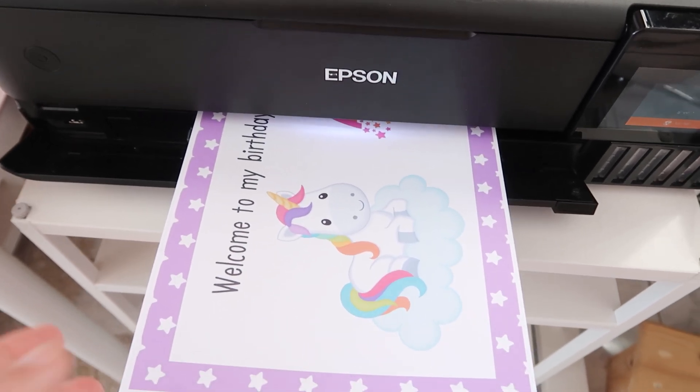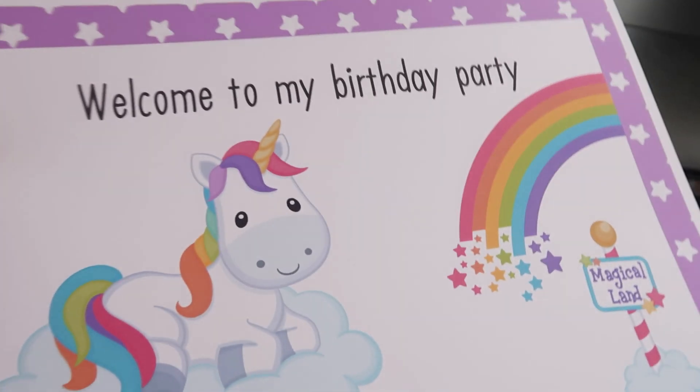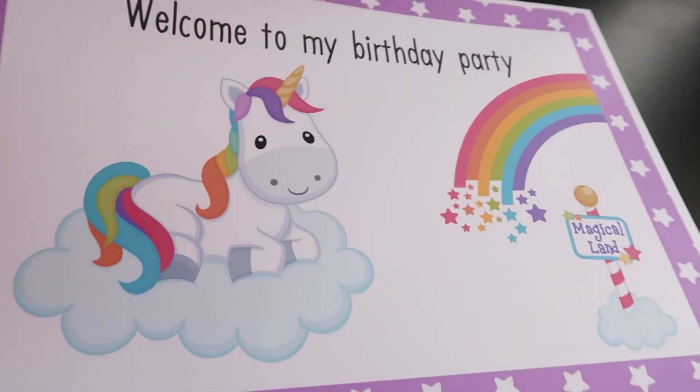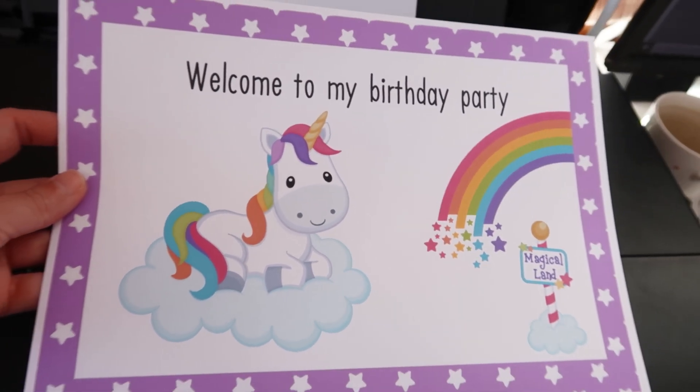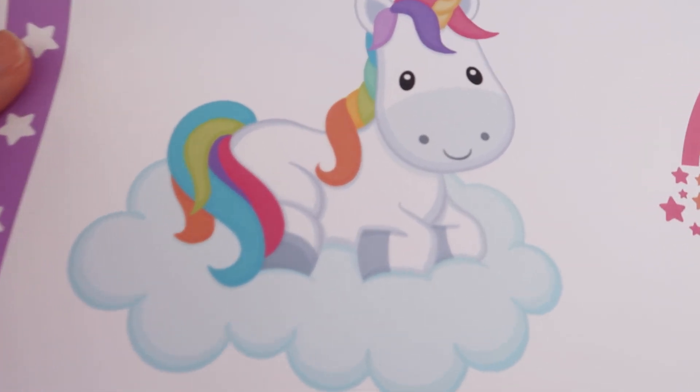When the print is finished the color performance should be very good. The color should be vibrant and the design clear. We notice that the print design looks good and we are ready to use it.